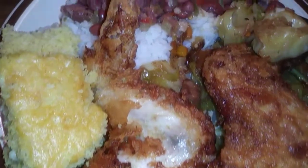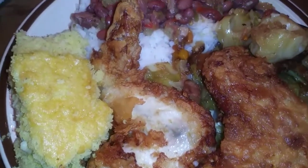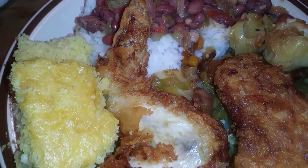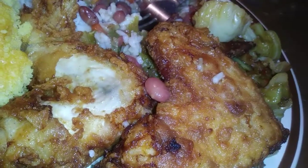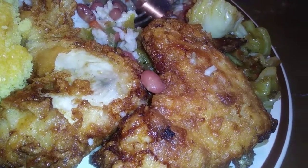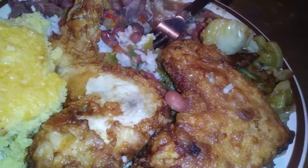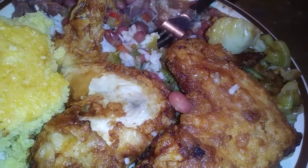Red beans and rice, cabbage, cornbread, fried chicken. There's this buttermilk fried chicken. For some reason, I'm not satisfied with the way this came out. I'm happy to get it together, people. It's still good, though.